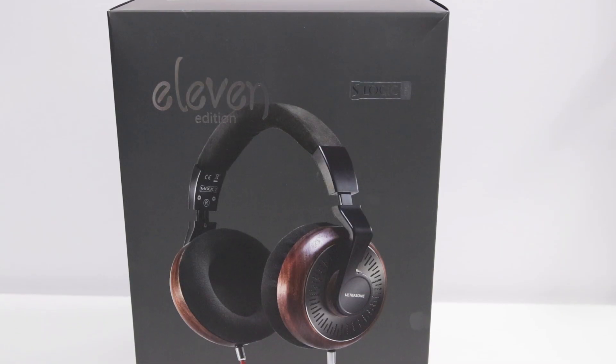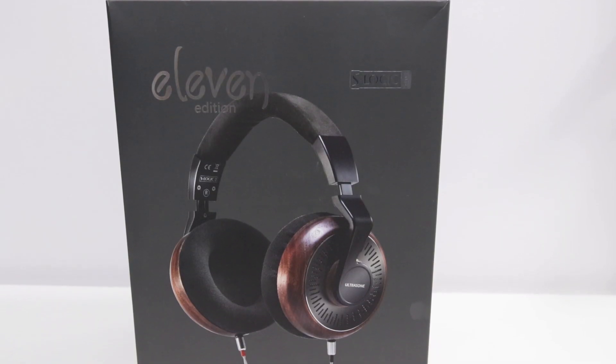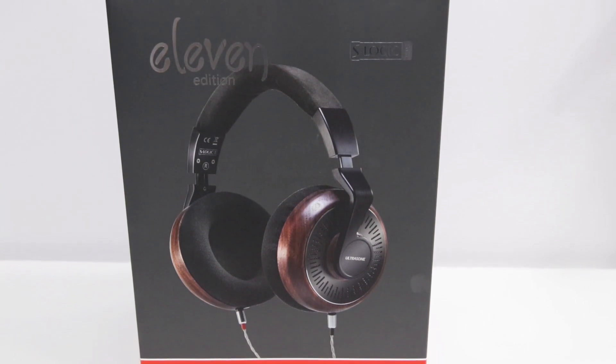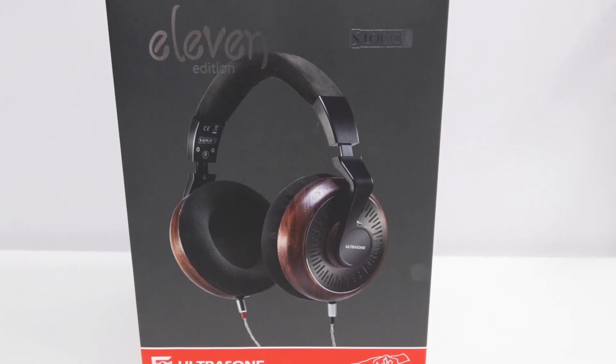One of the more notable features of the Edition 11 is the driver. Typically Ultrasone drivers are titanium plated mylar, but the Edition 11's driver features a true biocellulose fiber composite membrane for less distortion and crystal clear sonic reproduction across all of the frequencies.